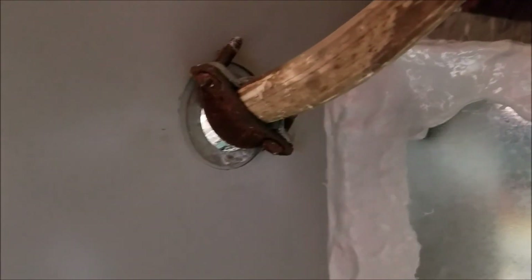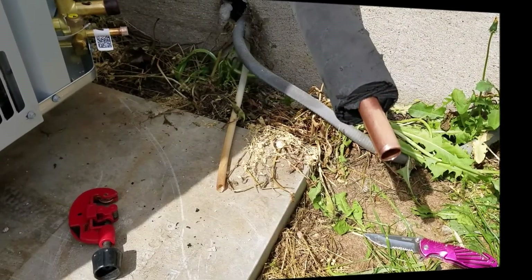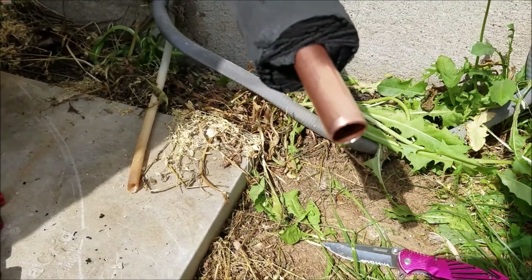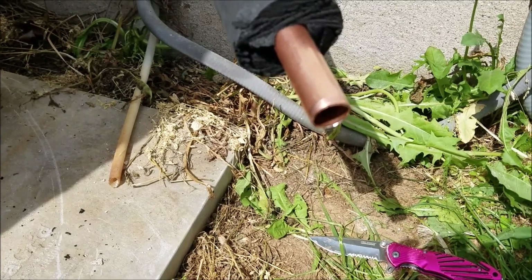That's why it's very important to get your cabinet sealed up tight and insulated well. It's time to hook up the line set. This is what most homeowners couldn't do, but I'm going to attempt to do it anyway. One thing you want to do is when you cut the line set with your pipe cutter, you'll leave a sharp edge that can cause turbulence — and you don't want turbulence.